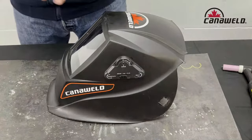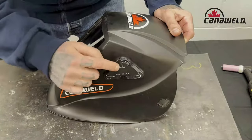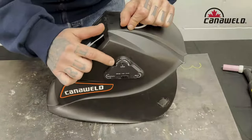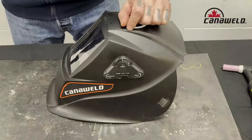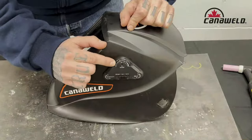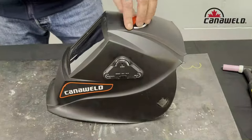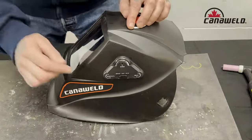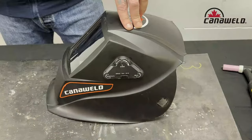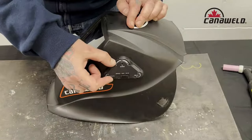Now let's run over the shades for MIG welding. My helmet is currently in grind mode, or I can access shades 5 through 8 on the bottom of the dial, or move it all the way over to access shades 9 through 13 on the top. If we're doing MIG welding at less than 55 amps, we want to use a shade 7. If we're welding in the 55 to 155 amp range, we access the upper dial and use an 11 shade. For MIG welding at 155 to 240 amps, we bump this up to a 12.